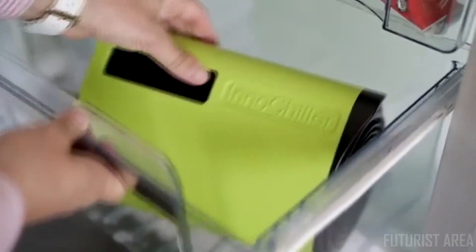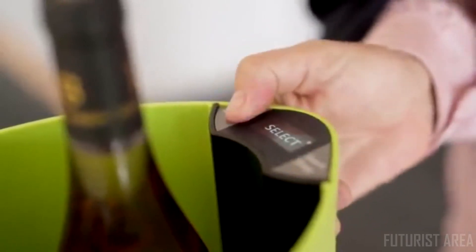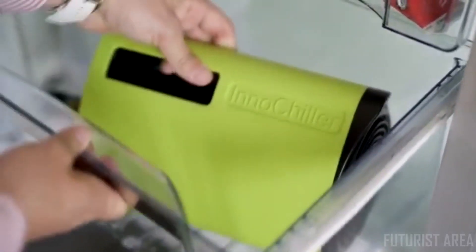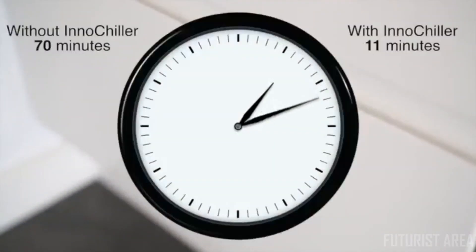It holds up to six standard beer cans, fits all freezers, and it's easy to use. No matter what you intend to use the InnoChiller for, it's easy and fast to set up simply by choosing your preferred program. After placing beverages or food in the InnoChiller, you simply put it in your freezer and press the start button.